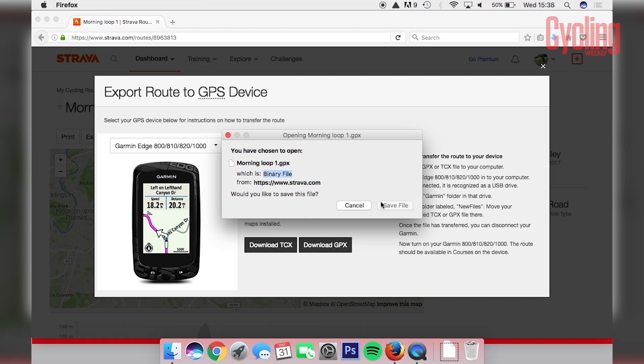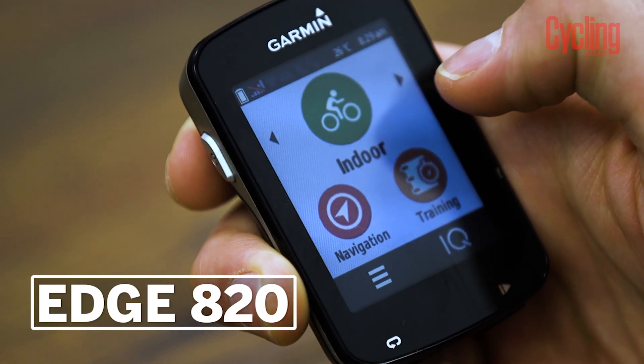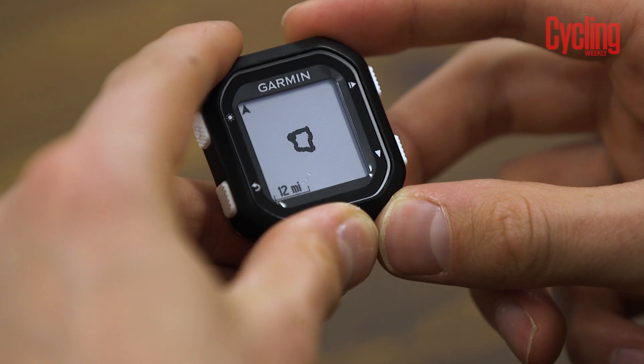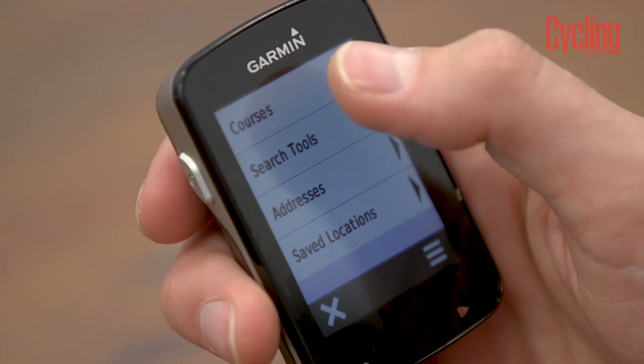If you're using any of the 500 range you'll have to download a TCX file, whereas if you're using the 800 series or the 1000 you can download either. If you have base maps downloaded, GPX files tend to be a bit more useful as they come with more details such as a styled map and text based directions.